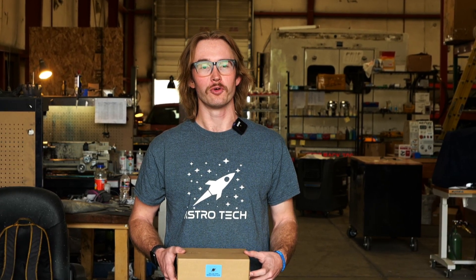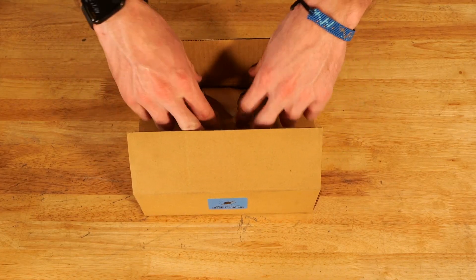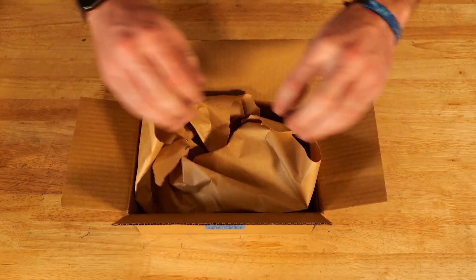Hey guys, this is Danny with Patrick Adair Supplies. This month we're going to be making our Sapphire Storm September ring box. Let's go ahead and get started with this month's box.